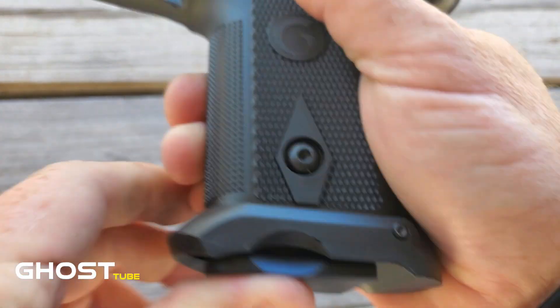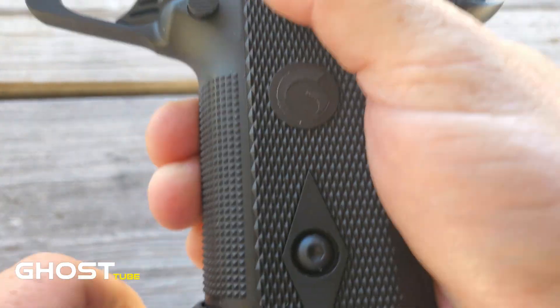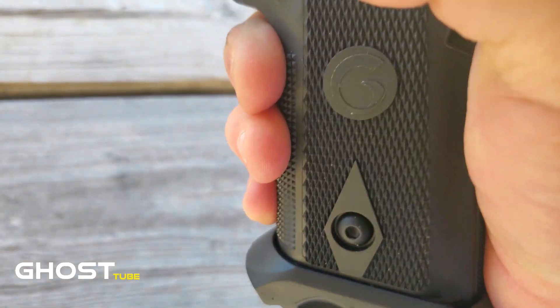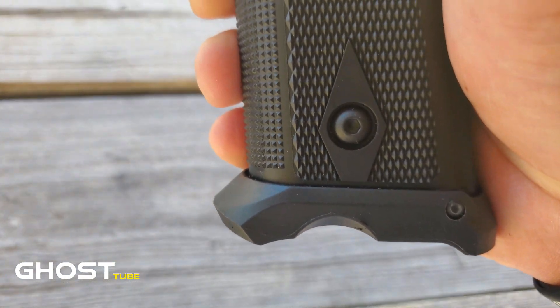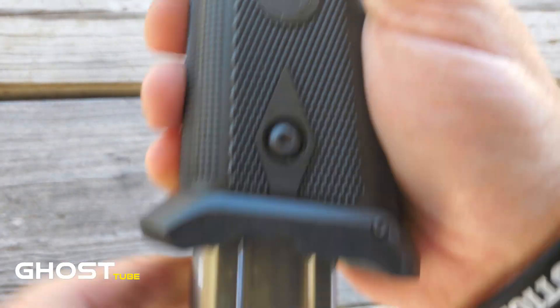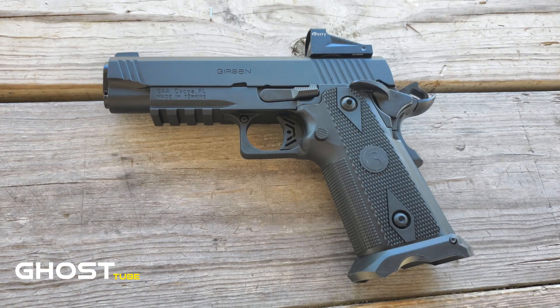Let's go ahead and slide the mag in — quick release, it falls right in, smooth as silk. Just butter. It looks good, it feels great. For people that have big hands, unlike myself, you might enjoy having that magwell on there for a better grip. It is phenomenal — smooth to put the magazine in, and on release it falls right out.